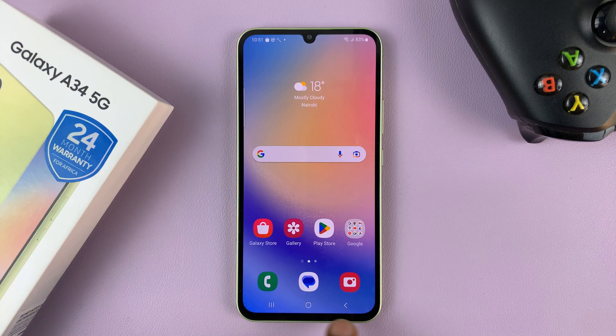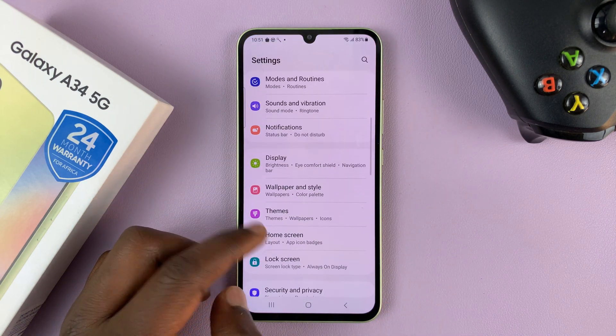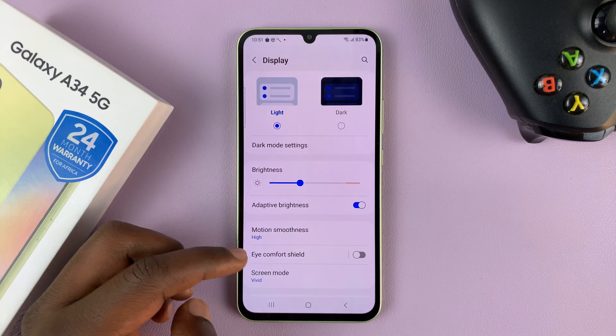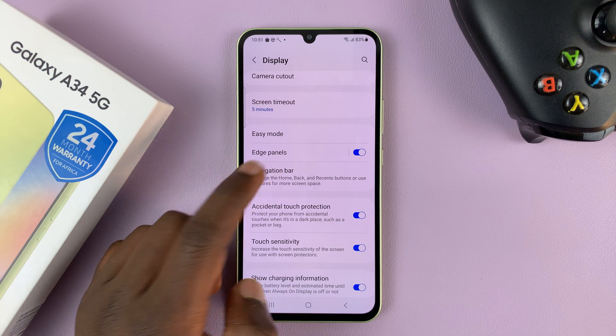In case you don't want this navigation bar and you want to use gestures instead, you can go to Settings. Under Settings, go to Display and tap on that. Then under Display, scroll down to Navigation Bar and tap on that.